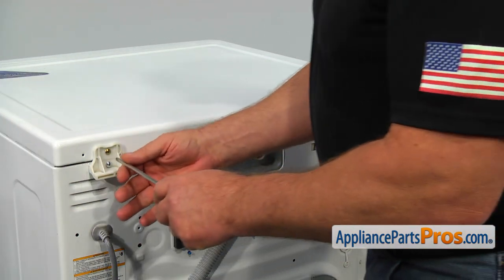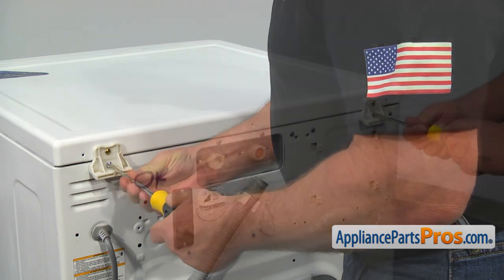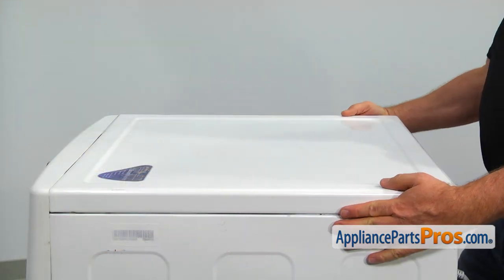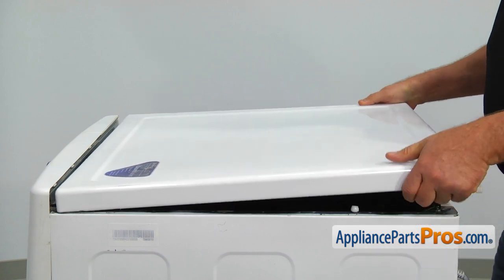To get to the part, we need to remove the top panel. Using the Phillips screwdriver, take out two lower bracket screws, pull back the top panel about an inch, and then lift it off the washer.